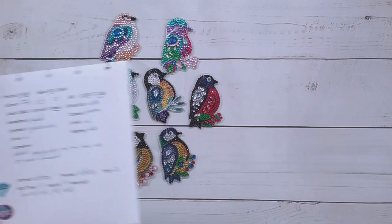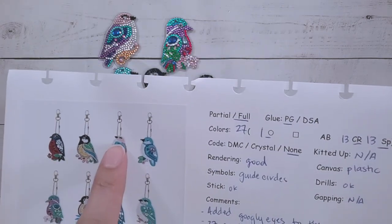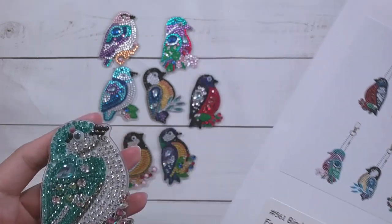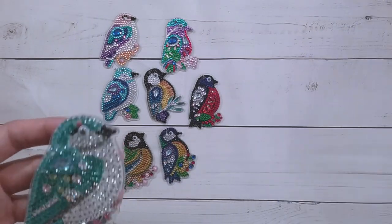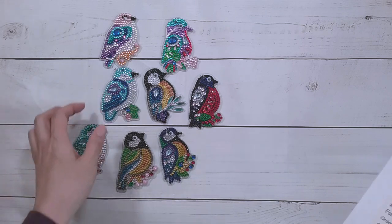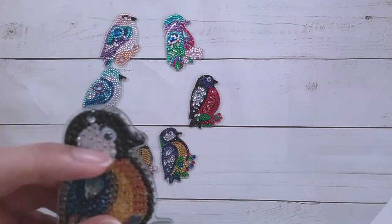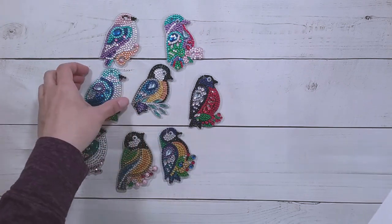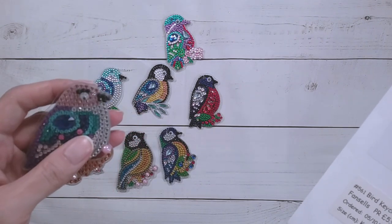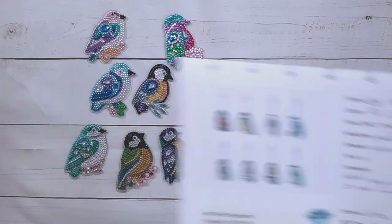I added googly eyes to the ones that didn't already have them. Some of them I took out the drills and added a smaller googly eye from my stash, since the kit came with bigger ones. For the ones without eyes, I made sure to still add them — I took out the drills that were in the way and substituted my own.